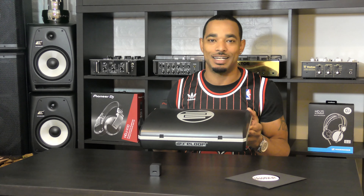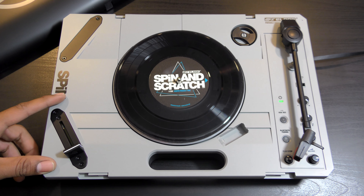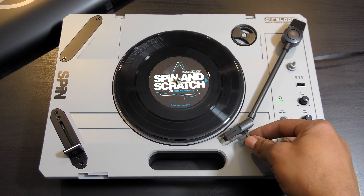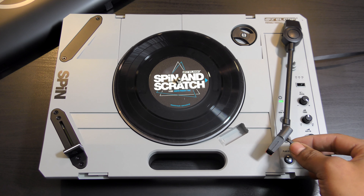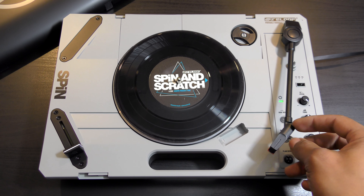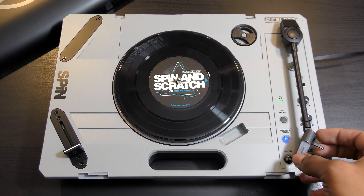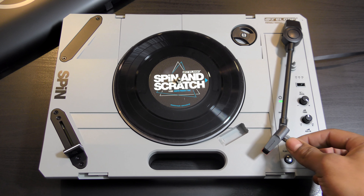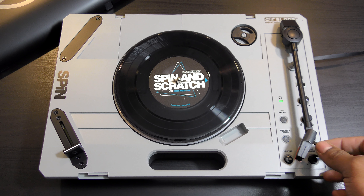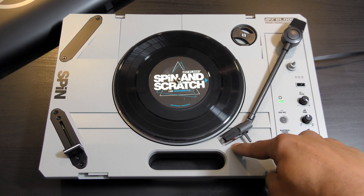Opening it up, here is the brand new Reloop Spin portable scratch turntable. Right off the bat you can see the tone arm — it's plastic, just like the other portable tone arms that usually come bundled with portable turntables. These can be exchanged for a Jesse Dean tone arm which is much more robust, and they also have a replacement head shell option. You also have a stand on the right so you can sit it down when using it, and lock it into the locking position for transport.